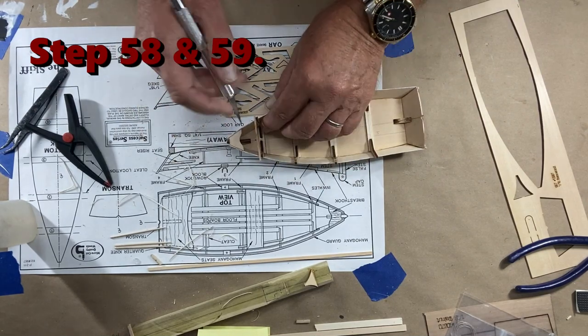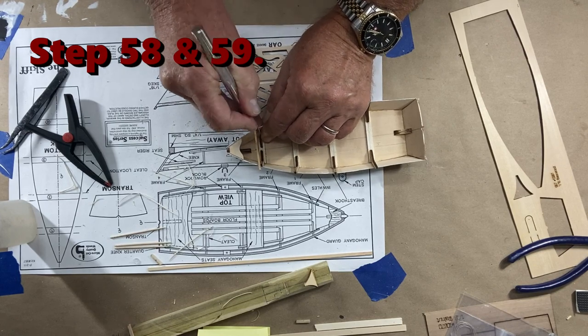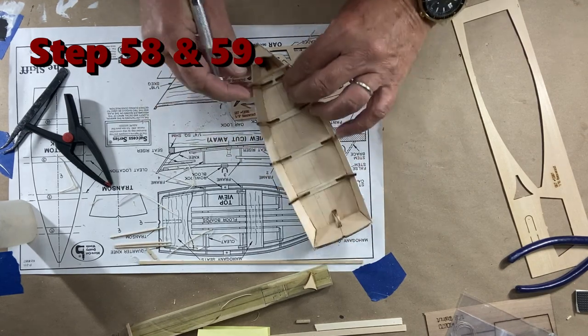Once that's in place and the glue has set up, you can remove this support — it's temporary. You want to be careful when you're doing all this. You don't want to get this far along and break something.